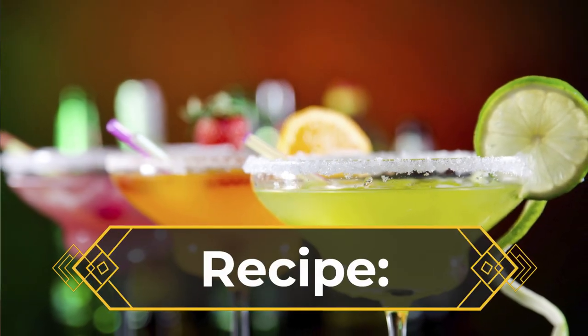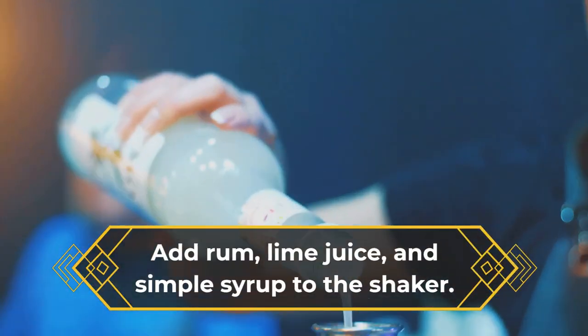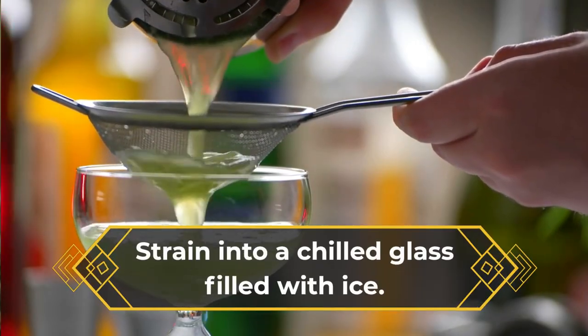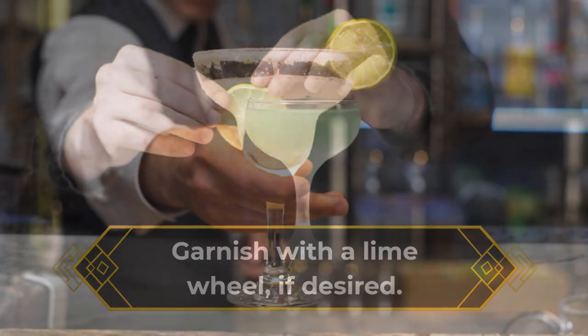This is the perfect classic daiquiri recipe, and it couldn't be easier to make. Combine rum, lime juice, and simple syrup in an ice-filled cocktail shaker. Shake vigorously for 30 seconds or until well chilled. Strain into a chilled coupe glass and garnish with a lime wheel. Serve and enjoy.